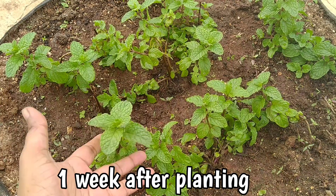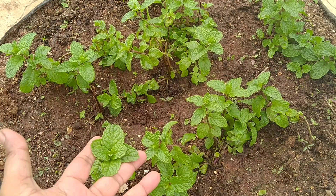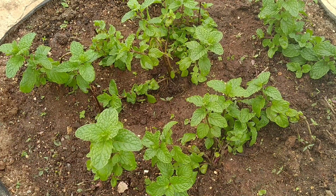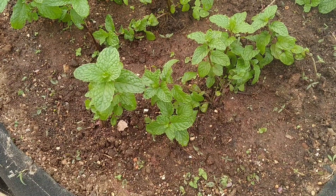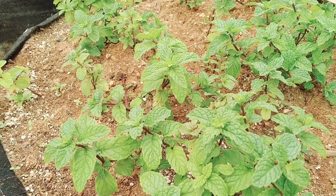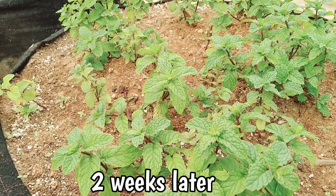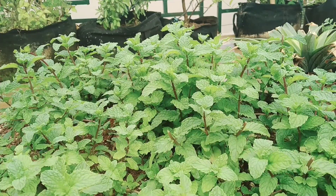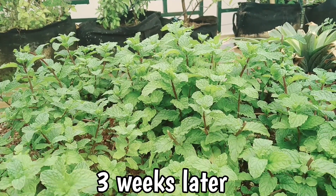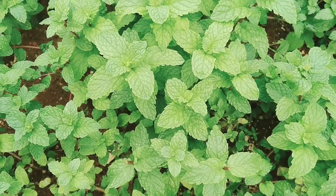This is what you will see a week later — during this period, water your cuttings as much as possible. One more week later, the plants will show more growth. Another week later, you will see that the plant spreads its roots everywhere.